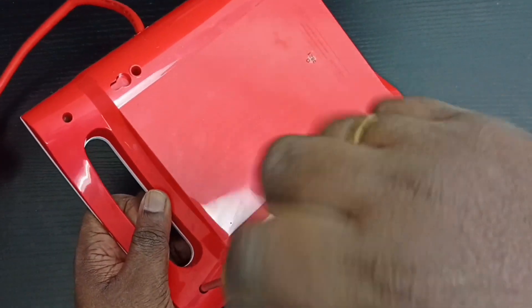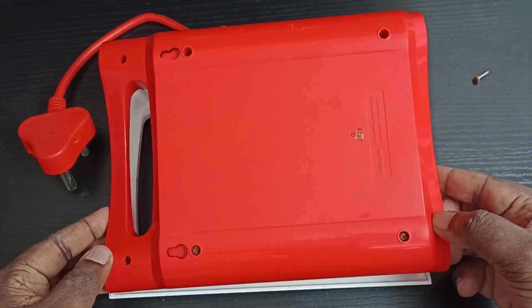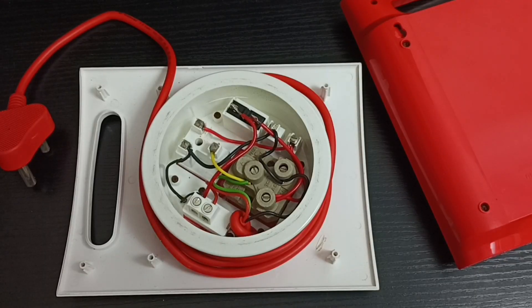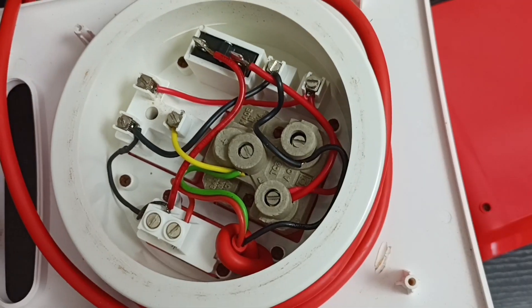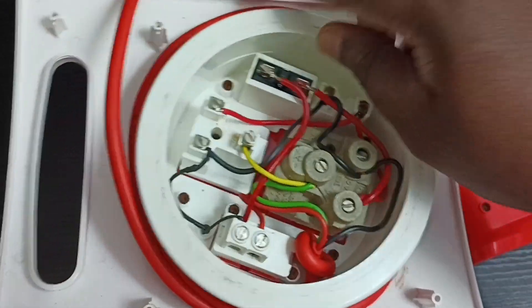Let me open the back cover of this extension — we can open it like this. These are the internal parts and circuit. The quality of wire used for the internal circuit is average. The soldering I think is okay and good.